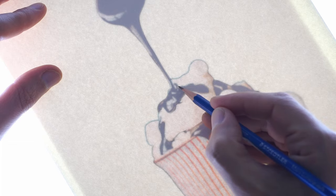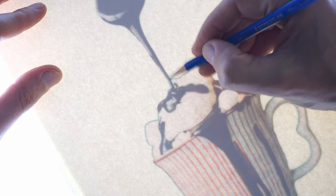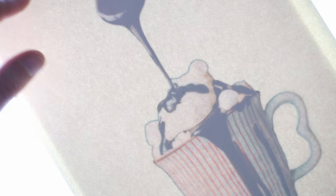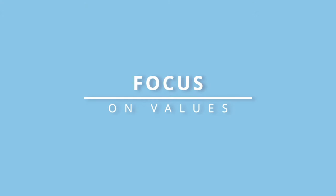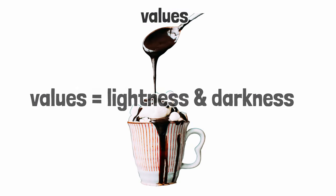You could draw this freehand or use a grid drawing method for more accuracy, but I prefer to get started quickly and trace the subject using a lightboard. When you observe the subject, pay close attention to the shapes of different values — values meaning lightness and darkness of different parts within the subject.